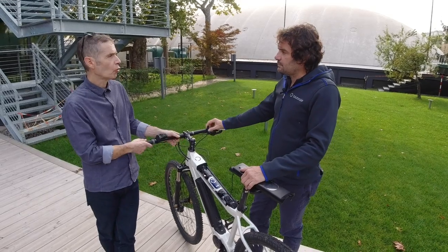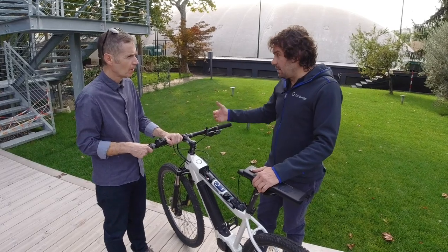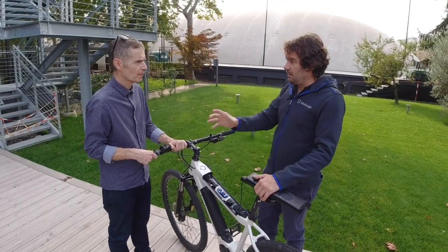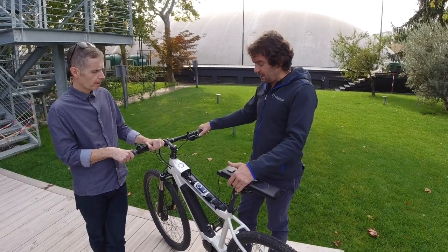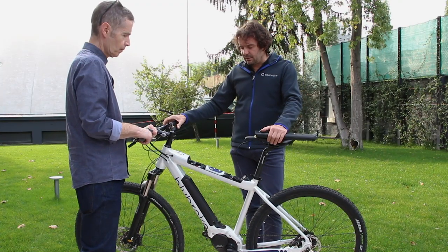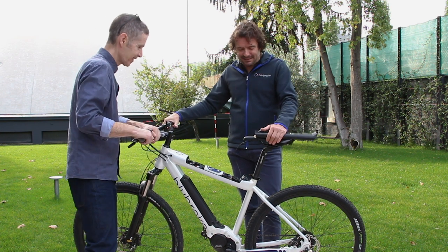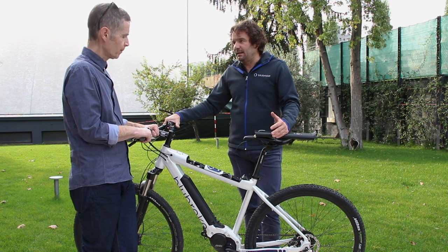Does it come with any sort of warranty, or is that covered by the bicycle manufacturer? We have our own warranty, but at the same time we deal with the manufacturer. When something gets broken on a Bulls bicycle, people go to the dealer — so we have a relation with the OEM, but we will be the ones that take care of all the systems. The warranty is based on the fact that we know this system is very trustworthy and very strong. It's a sophisticated system, but it's very easy to maintain — that's the real concept.